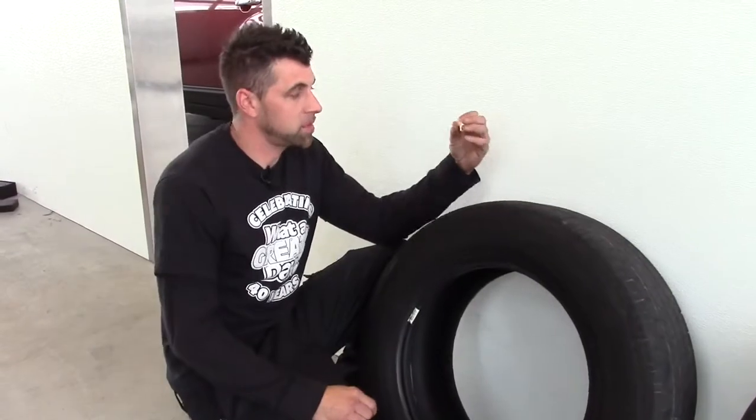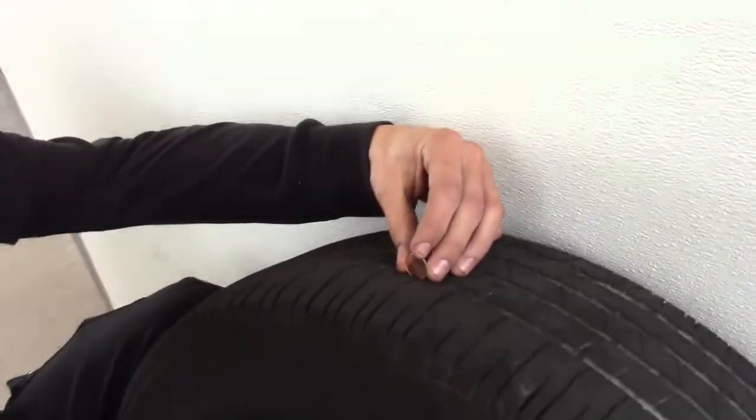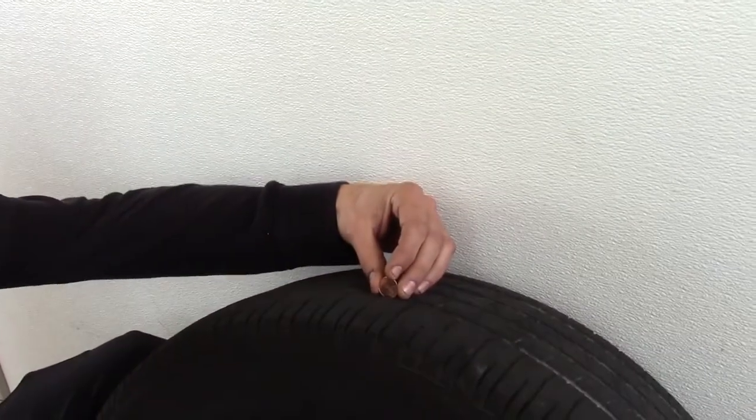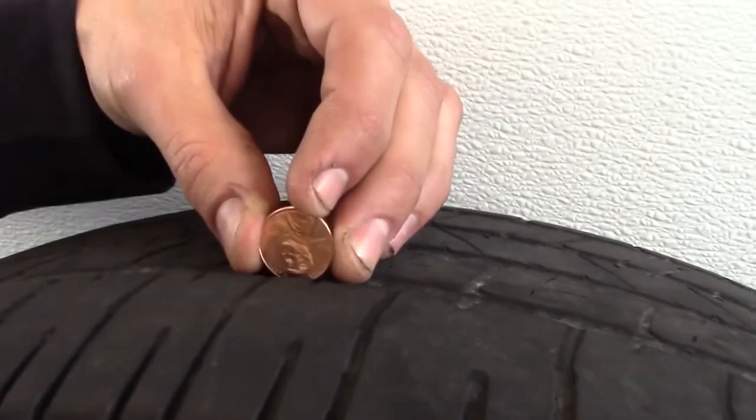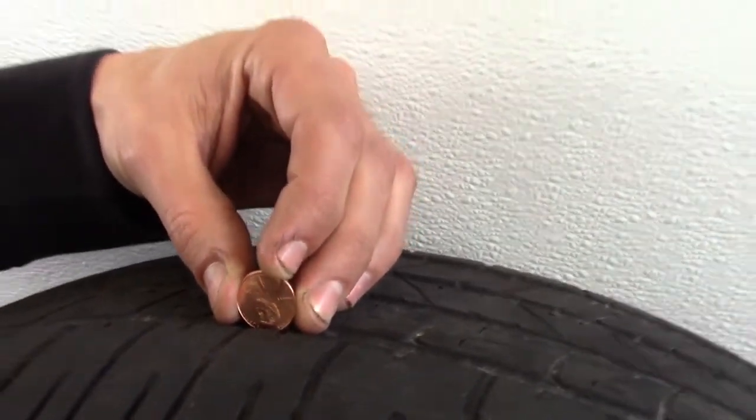Now checking a tire for 2/32nds, you can use a penny. Same process — put it in the tire, and if you can see Lincoln's head, then you know you're going to need tires.